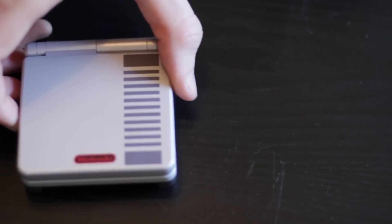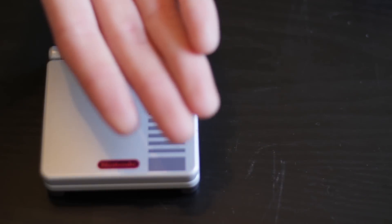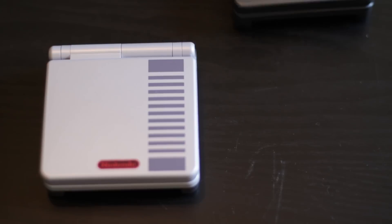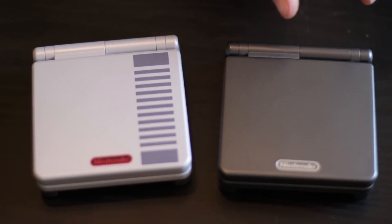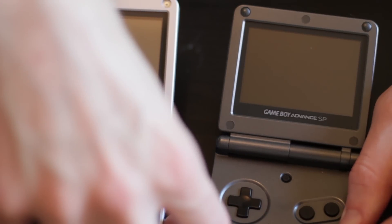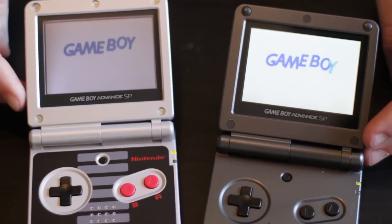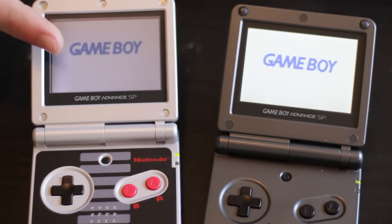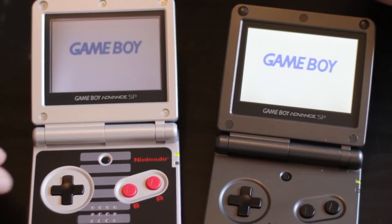Here we have a special edition limited NES styled SP. This has the frontlit screen, which we are going to replace because it doesn't look very good. And then here we have the regular second generation SP — that's a better screen. Here are the two screens side-by-side so you can see the brightness difference. The left is the frontlit screen, the right is the backlit screen. That backlit screen is not even on the highest brightness.